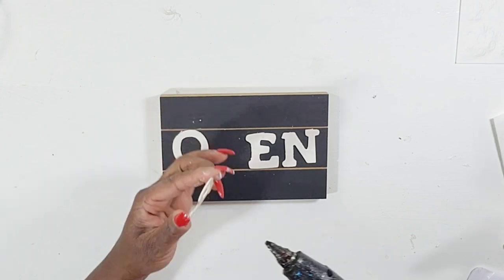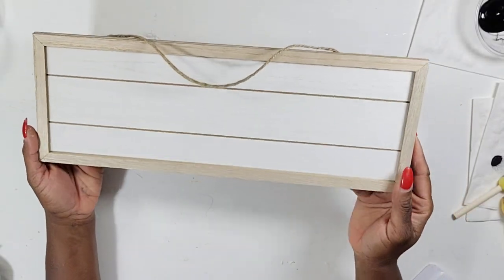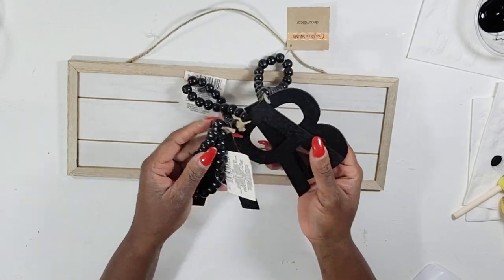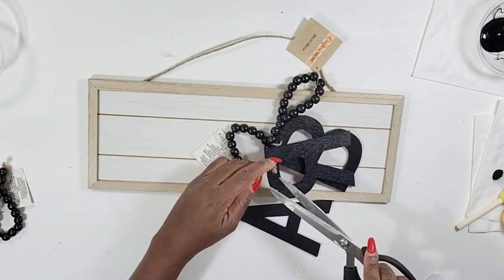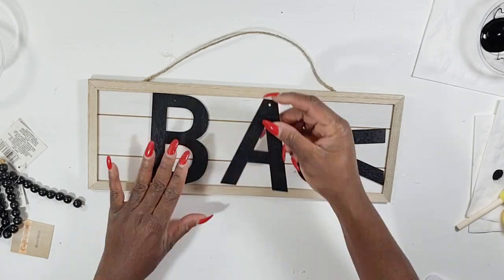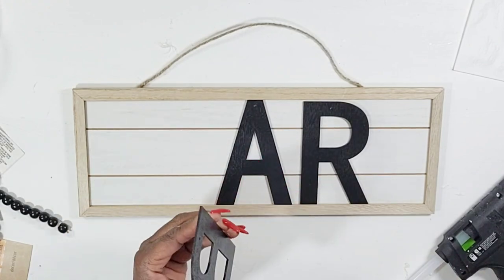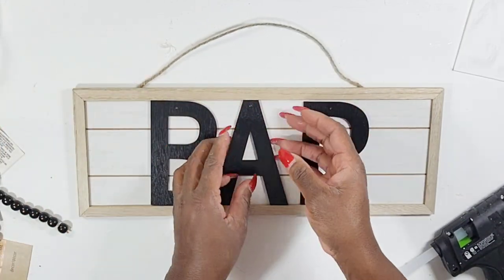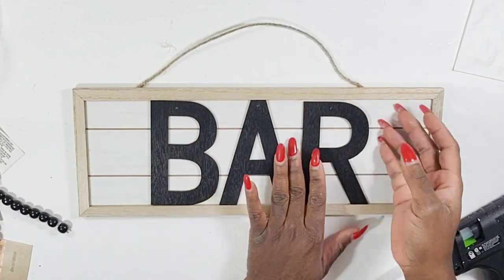This is going to be a duo so I'm going to have two signs styled together. I'm going to use another one of those signs from a previous DIY to create the second part of this decor. I'm using these letters from Dollar Tree that have beads on the end — I believe they came in another color too. I'm cutting the beads off and I got a B, an A, and an R because I want to spell out the word 'bar.' They fit perfectly on this sign and I'm going to take some hot glue to secure them on the back.